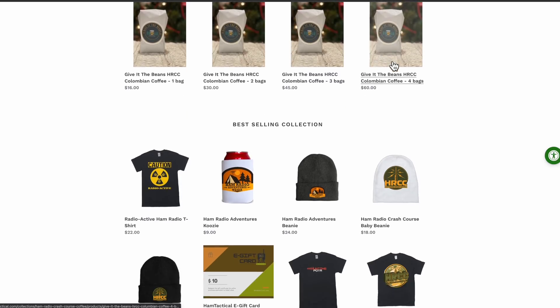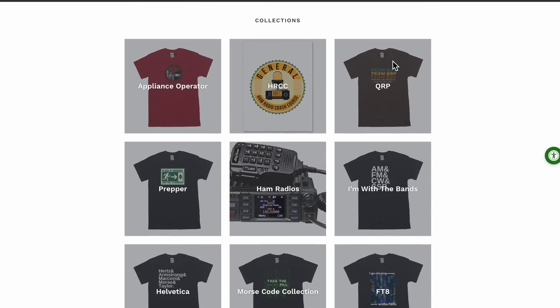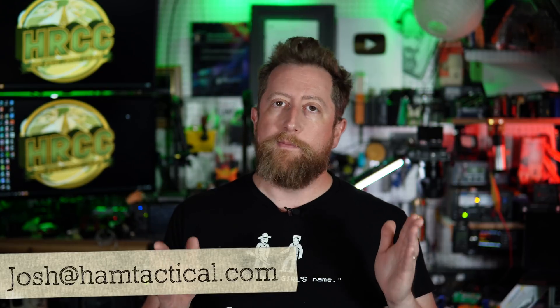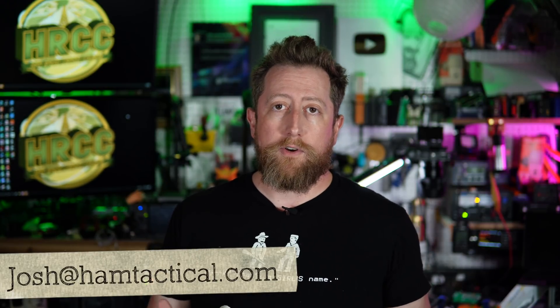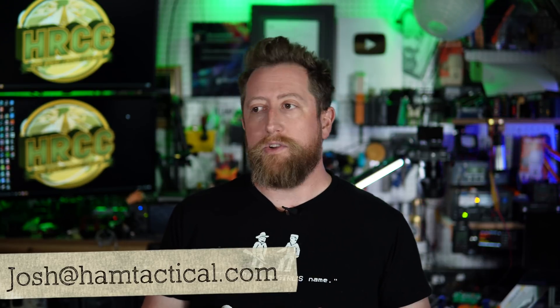How do I need your help? I've got an email address at hamtactical.com, the website for the merch store for the Ham Radio Crash Course, which helps support the channel here on YouTube and the podcast I run every week with my wife Leah. Send me your questions — things you've asked and gotten e-slapped for, told to read the manual, or that were on the license exam. I promise I'll deep-dive it, make a video, and if I can't, I'll find somebody who can.